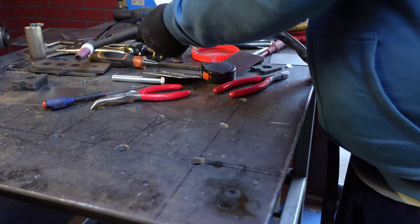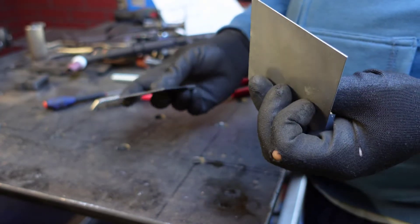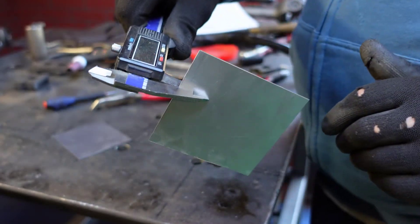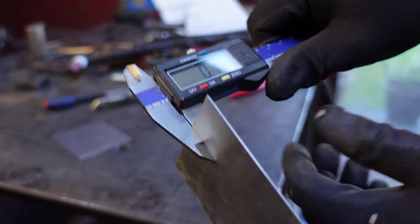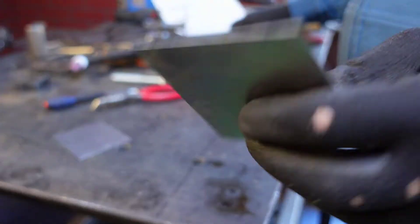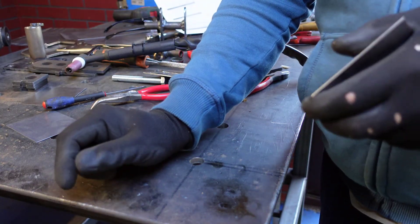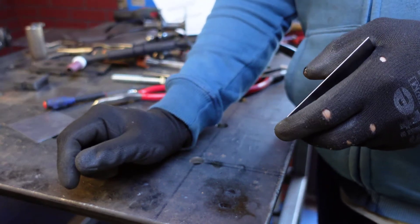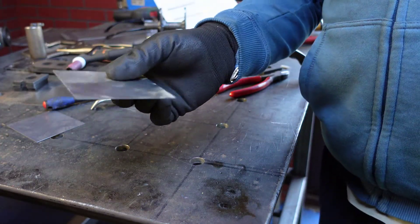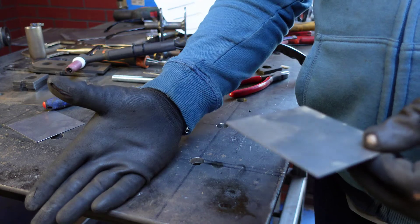This is the sheet metal that we're going to use and it's about 0.75 millimetres. The amperage that you want to use on the TIG welder — you have to double the amperage. So if you would use let's say 50 amps for this sheet metal, you will have to use double — so 100. At the moment I'm on 90.